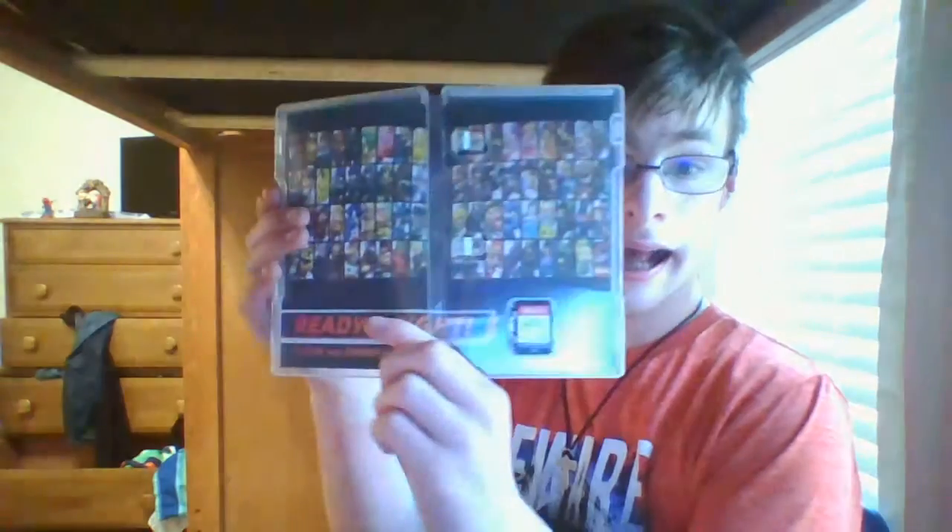Oh wow, look at that! I'm going to do a video of me tasting the cartridge.